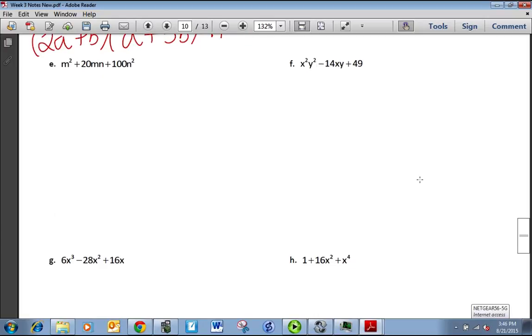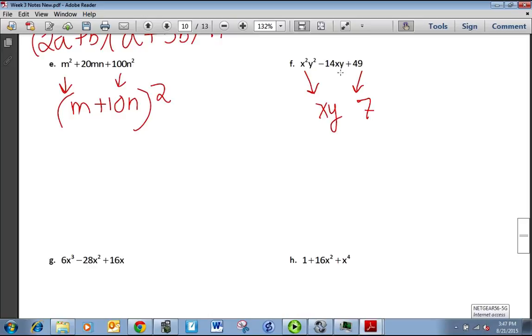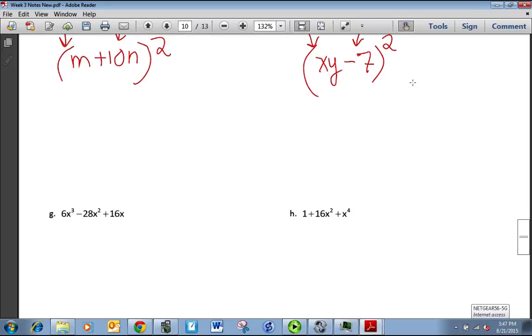Hopefully you recognize Part E as a perfect square trinomial. M² is the perfect square of M, 100N² is the perfect square of 10N. Multiplying M and 10N together and doubling gives 20MN — that's our check. Same with Part F: x²y² is the perfect square of xy, and 49 is the perfect square of 7. 7 times xy is 7xy, doubled gives 14xy — make it negative 14xy. Recognizing a perfect square trinomial saves a lot of work.